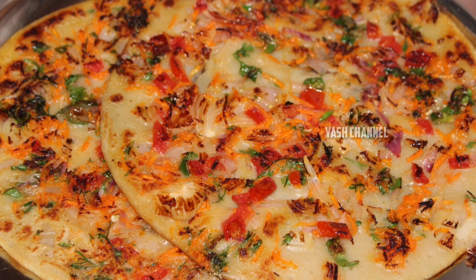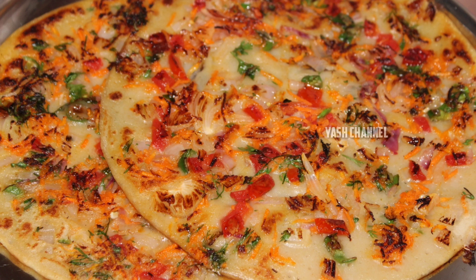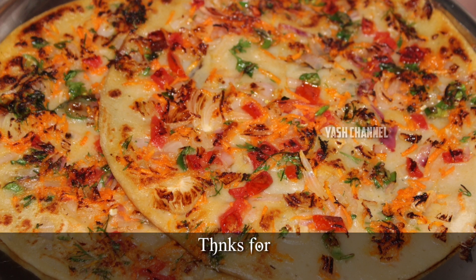If you like this recipe, please hit the like and share button. Thanks for watching. Namaskara.